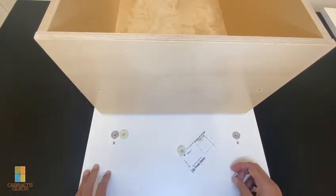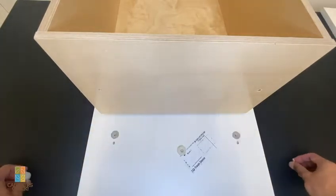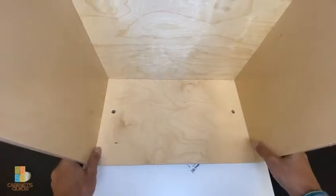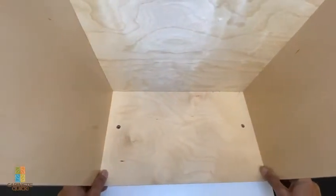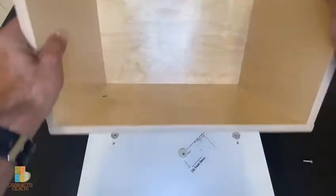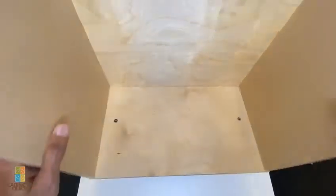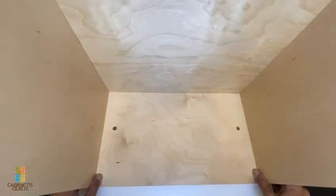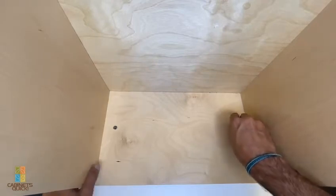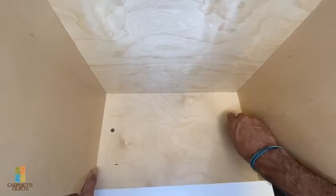When you put the drawer on, in theory this aligns up with the drawer front adjusters and then locks them up. We'll show how that works when we put it into a trash can cabinet and show how to adjust the front of a trash can cabinet, because a lot of people have questions on how that goes together.